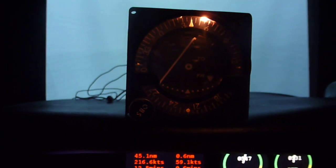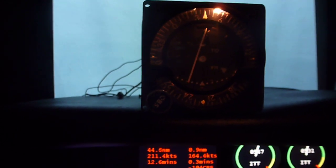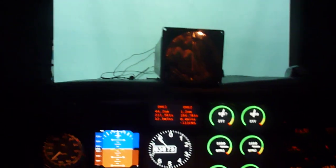Here we're getting a little bit of an ambiguous signal, and now it's on a FROM signal. As I move from the station, you'll see the error gets less and less there. There you go — a functional VOR. That's awesome.